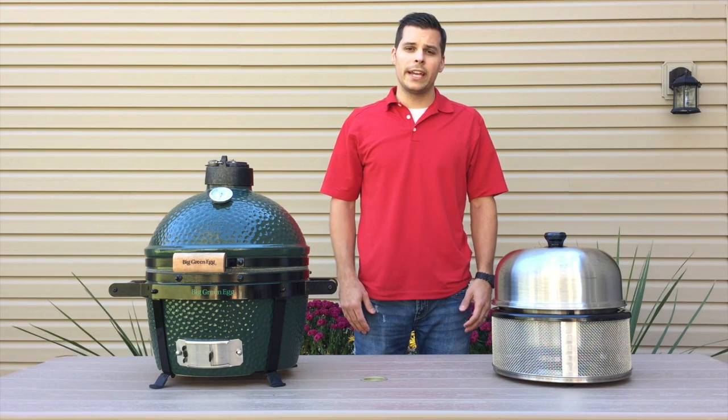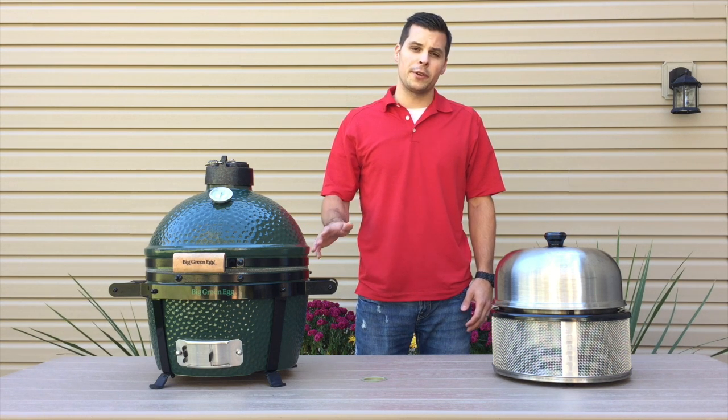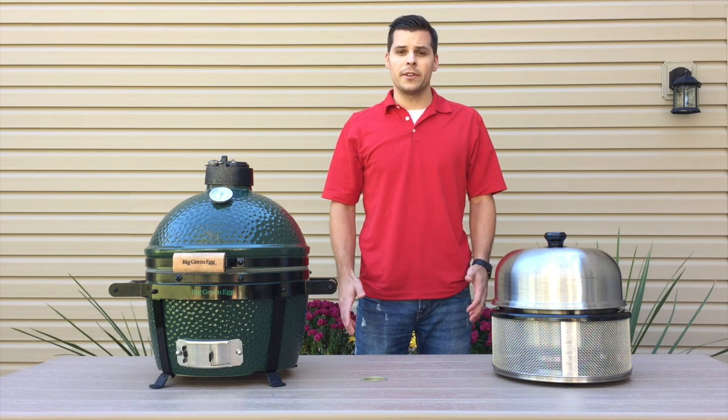One thing I really like about the Big Green Egg is that you can cook at higher temperatures — up to 600–700 degrees — which means you can get a nice sear on steaks or burgers.